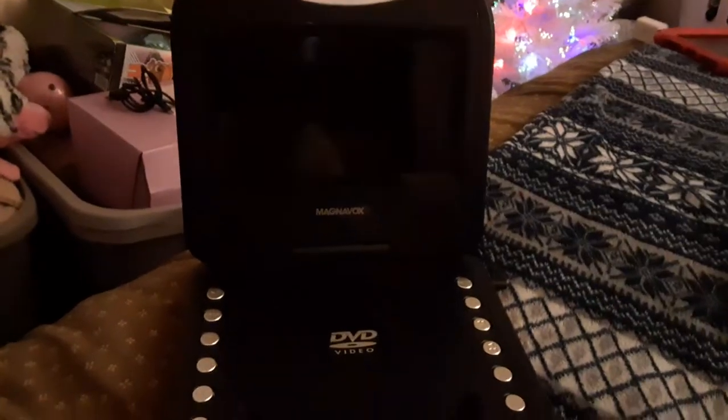Hey everyone, Ethan Sunkfan here, and this would be a 2022 version of my Magnavox portable DVD player.